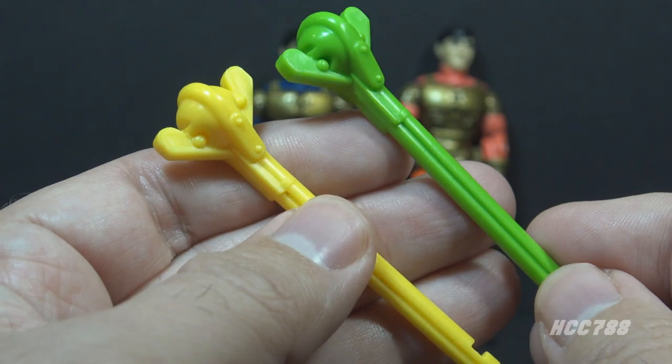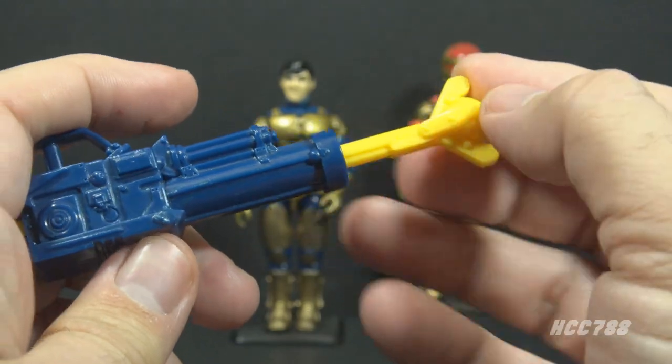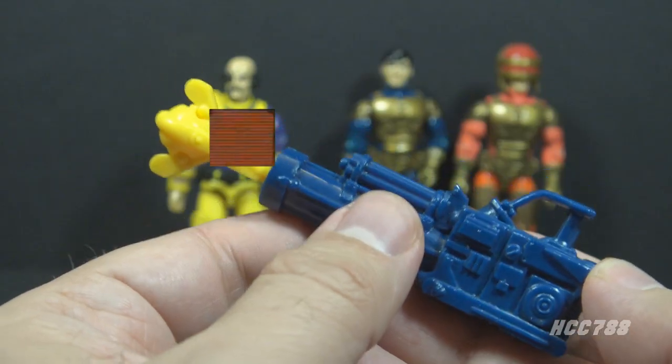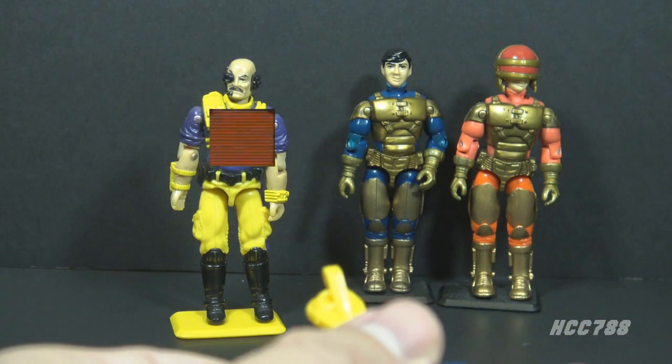Barricade included one yellow missile with a battering ram tip. The card calls this a 'high-powered wall-smasher battering ram.' This oddly-shaped yellow missile was reissued in 1993 with Colonel Courage in green plastic, just as the launcher was. To operate the missile launcher, place the missile in the barrel notch-side up and press until it clicks. To fire, just take aim and press down on the trigger in the back.